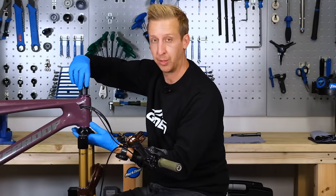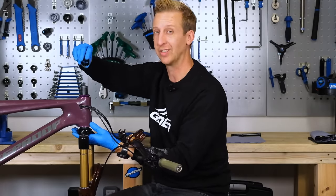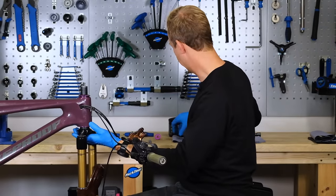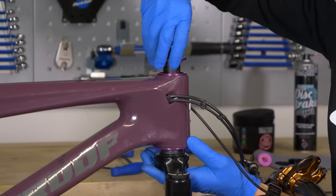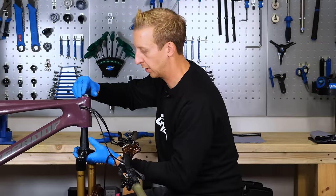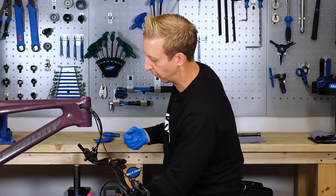Be aware that although grease will to a degree hold your headset components together, it's loose now. One by one, I'm going to remove each component and lay them down on the shop towel in the order I remove them, so it's easy to remember which way they go when I put them back on the bike. Off comes the top cover — underneath that, there's a compression ring and a seal. I can slide the fork out.